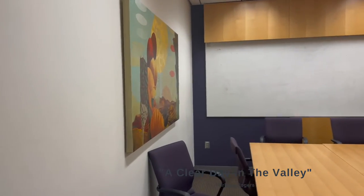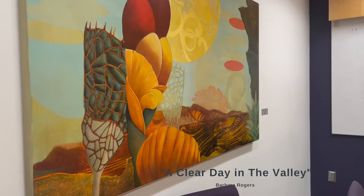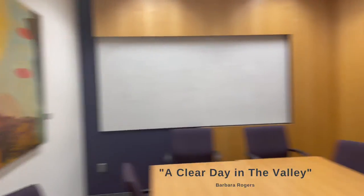Art. Oh, this one's gorgeous. Whoa. A Clear Day in the Valley — that one makes sense. That makes sense because of the Tucson Valley as well.